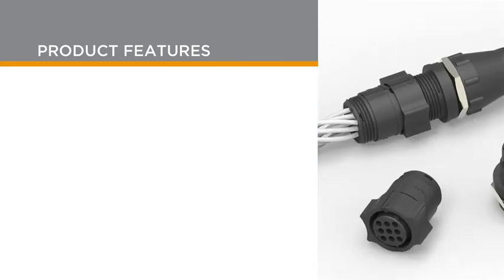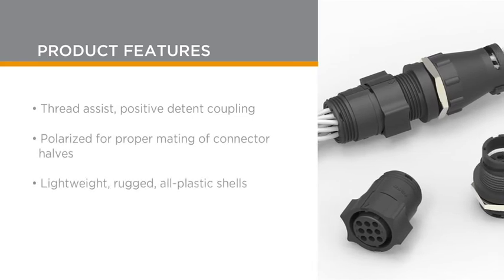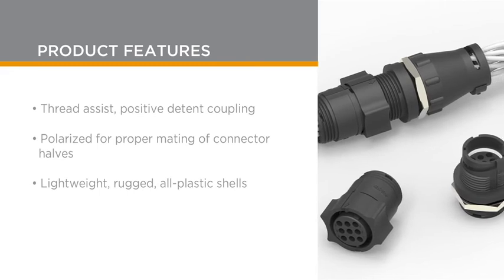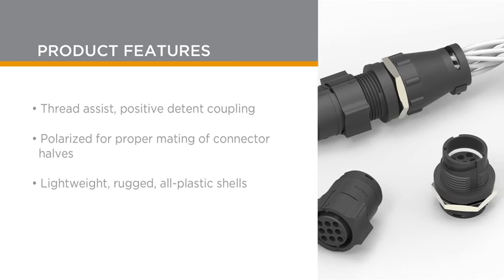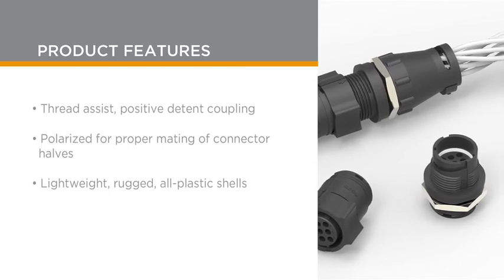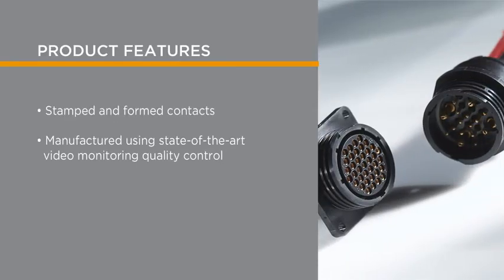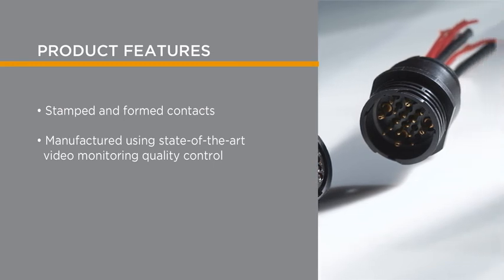The circular plastic connector's thread assist and positive detent coupling, combined with built-in pin and socket protection, provides longer durability. The connectors are also polarized for proper mating of connector halves and support cost-effective designs by using lightweight, rugged, all-plastic shells. The connectors are equipped with stamped and formed contacts and are manufactured with video monitor inspection for maximum quality and reliability.